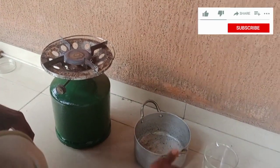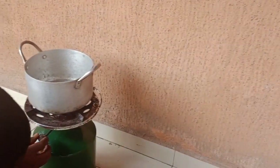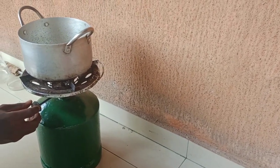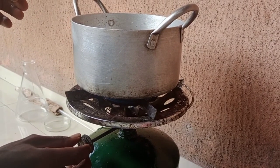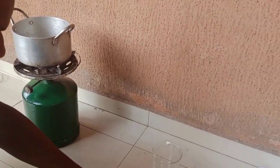You also need water to put inside your mixture. For the procedure: turn on your gas and put it on low heat. It should not be too high. If the gas is too high, reduce the heat so that you will not burn the sugar and so that you can get a very nice molasses.